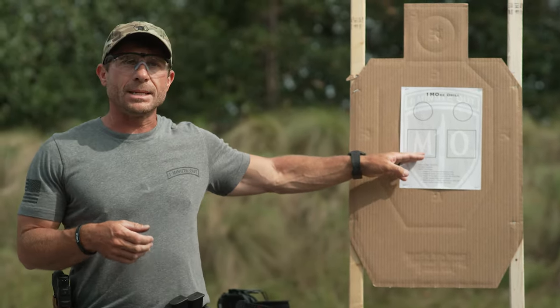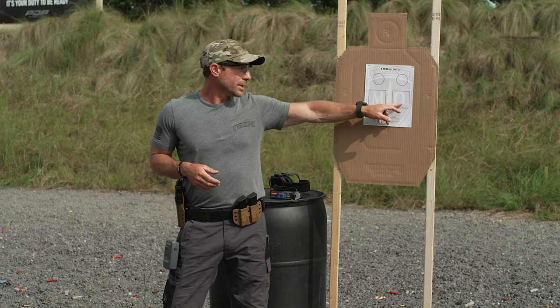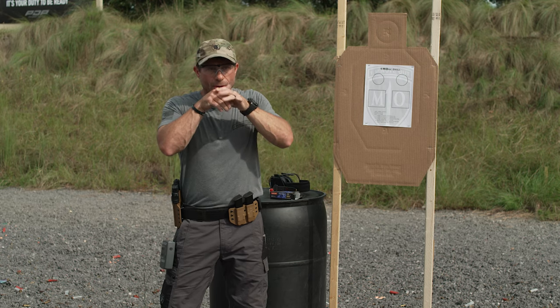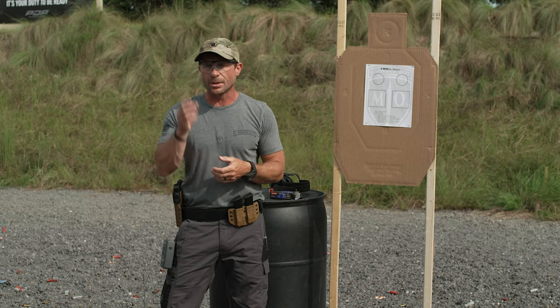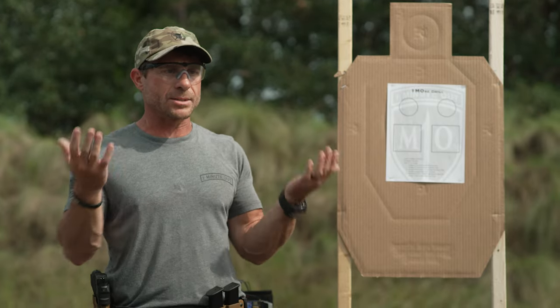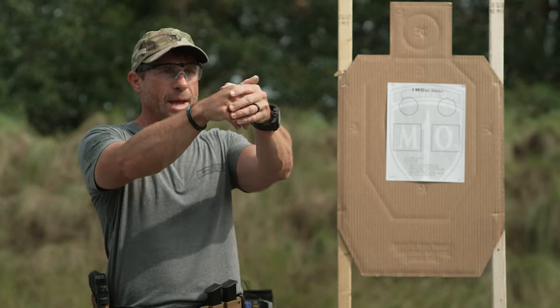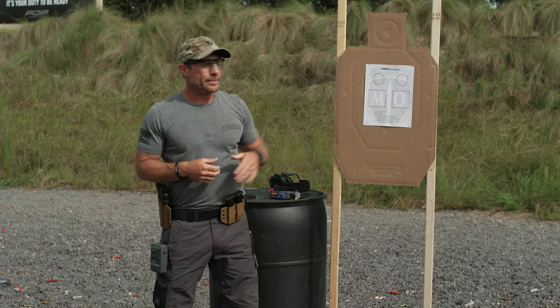With that three-round magazine, on the next five-second par time from the draw, you have five seconds to put three rounds inside the three-inch square, then conduct a slide lock reload and put three more rounds into the box. You should go dry again with a slide lock — load that fourth magazine, re-present the pistol, take up a good sight picture, and be ready to shoot. For every drill and every part, you're always taking an additional sight picture or going through the next mag change, building that muscle memory for when you're everyday carrying.